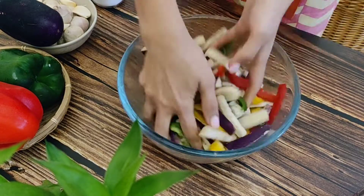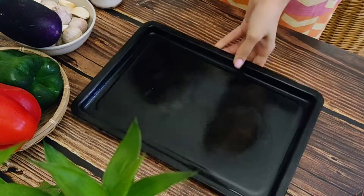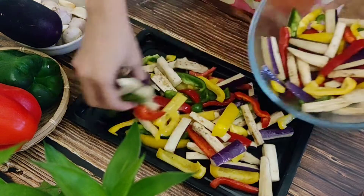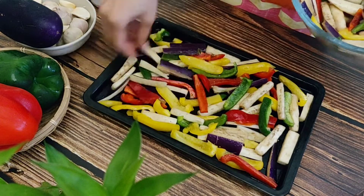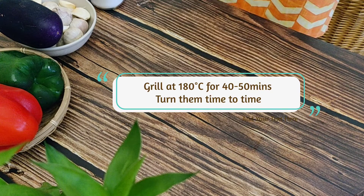We will grill the vegetables in batches. Place them in a single layer on a baking tray and grill in the oven at 180 degrees Celsius until softened and slightly charred, turning them from time to time. Grilling the vegetables softens the flesh and intensifies their flavor.